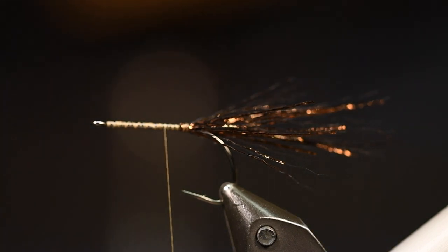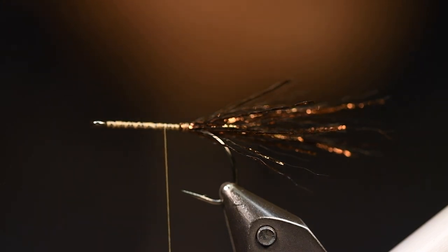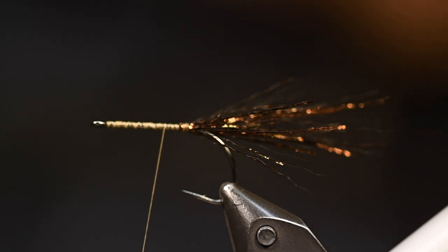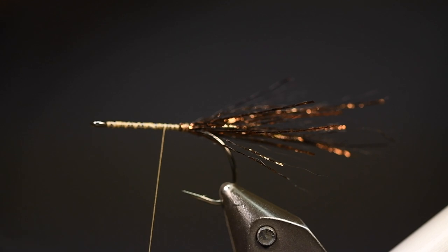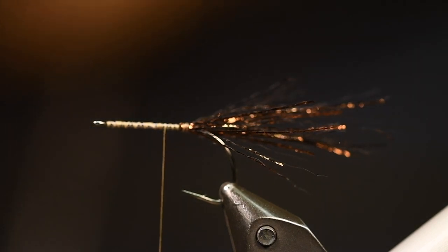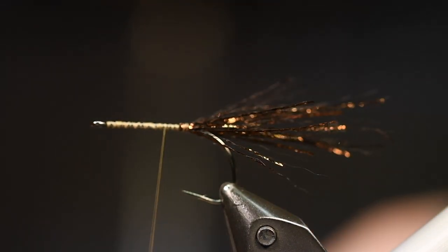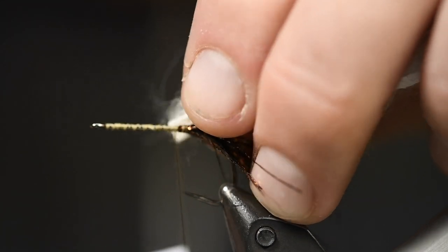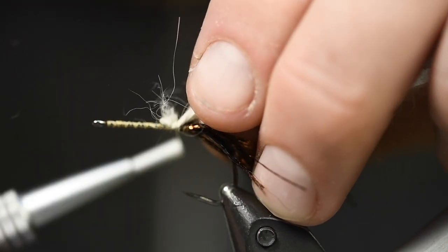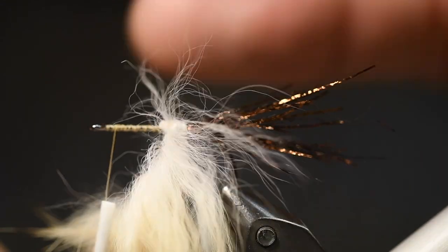Then we will build the body. This is Nature Spirit zonker strips, this is the color — light natural brown. And the fun thing is with this, when you tie the fly here it will look kind of light, a little bit too light in the colors, but when it's wet, it has a really nice natural color. And this color scheme I tie here is kind of a brown trout color. So I tie it in.